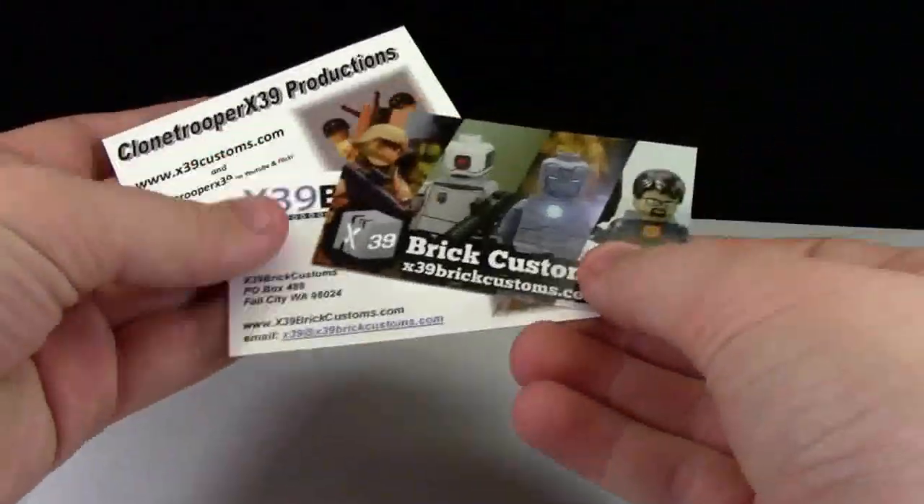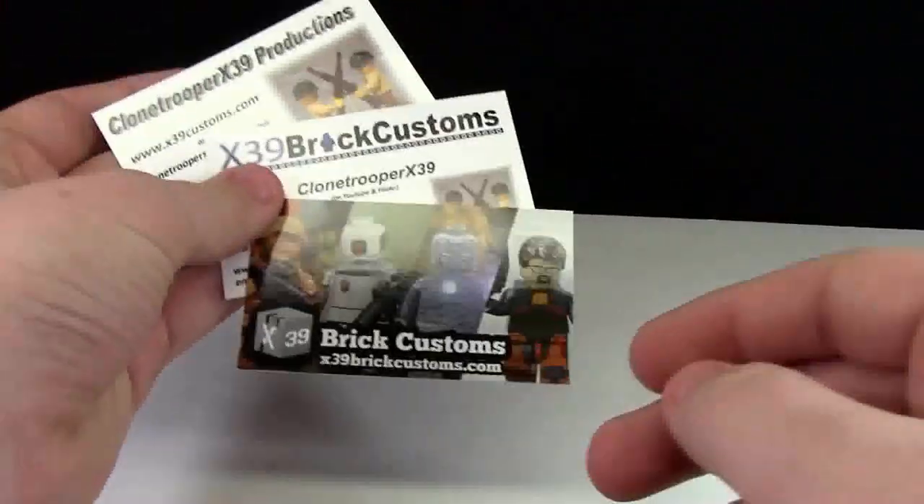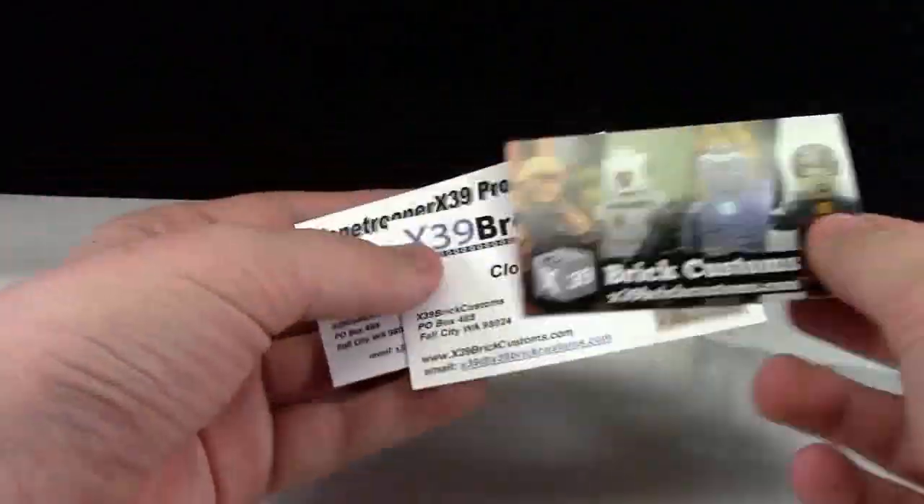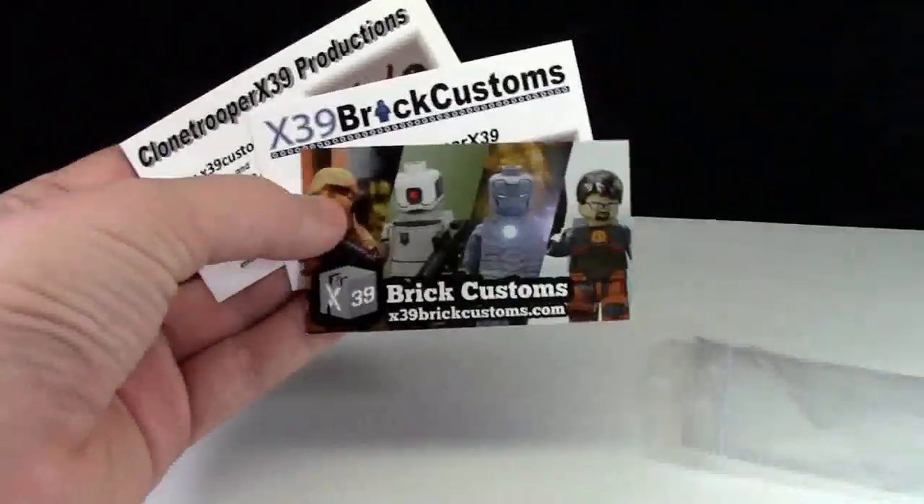With the paper stuff, we got some of his business cards. He's got quite a few — it looks like he's gone through a lot of different business card designs in the past couple of years, and they're all actually really cool. This one's my favorite.